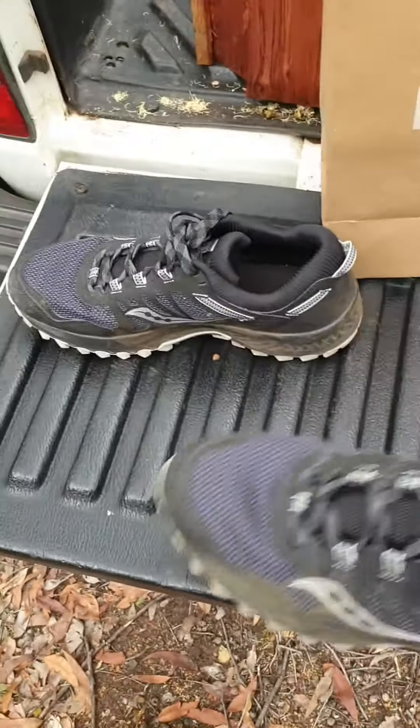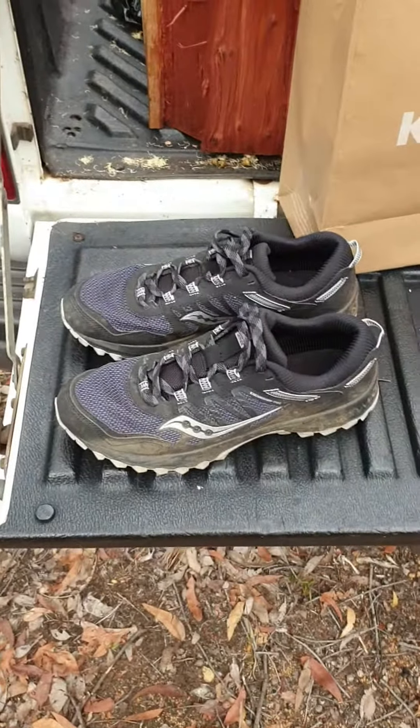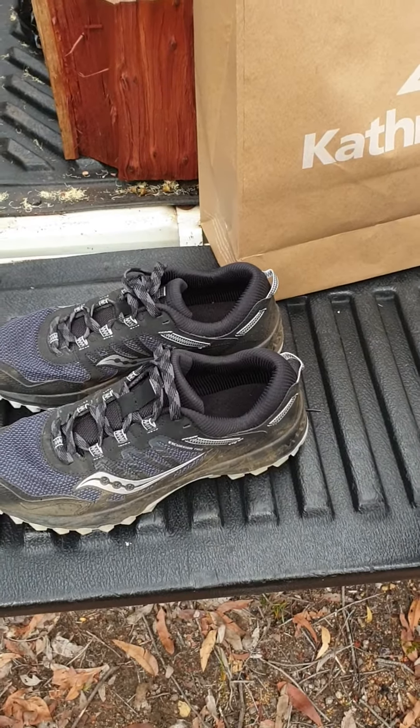I've got a pair of Saucony Excursion TR-13s. They were brand new about 3.8 kilometres ago, so I just did a 3.8k walk in them and a 1k run in that.